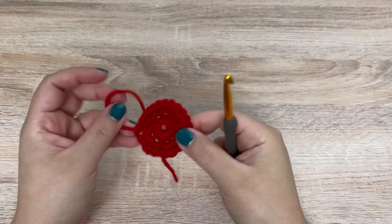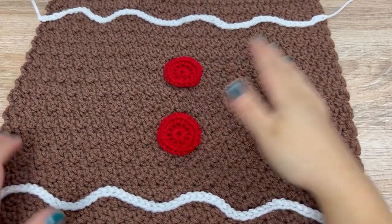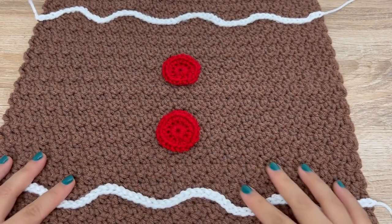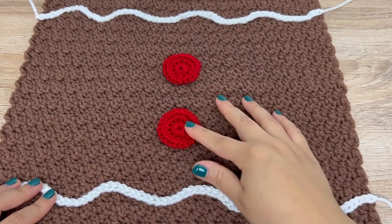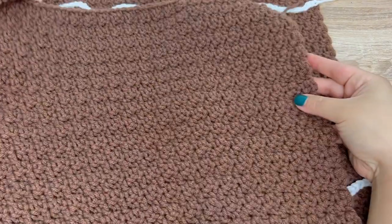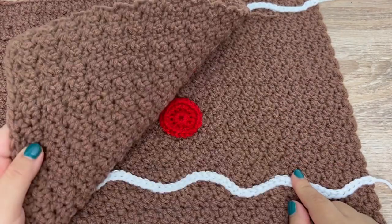Go ahead and make two of these buttons. With your two buttons, arrange them in the middle in between the icing squiggles. You can glue them on or sew them on — sewing them on is probably the most secure way. Now that we have the front panel done, I left my back panel blank, but if you wanted to add squiggles to the back, you can do that as well.